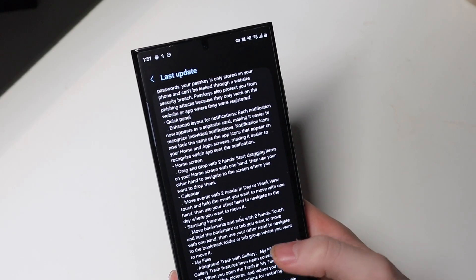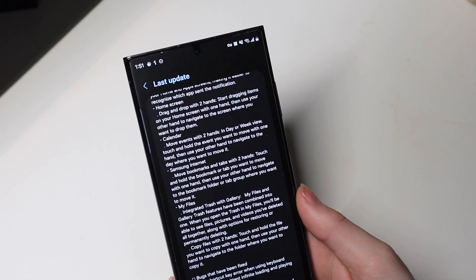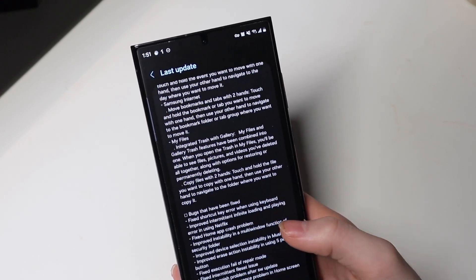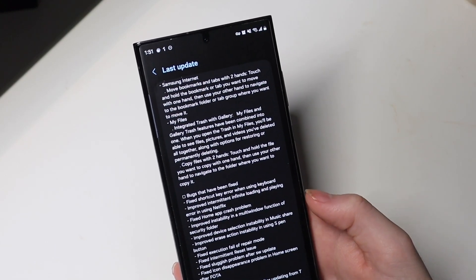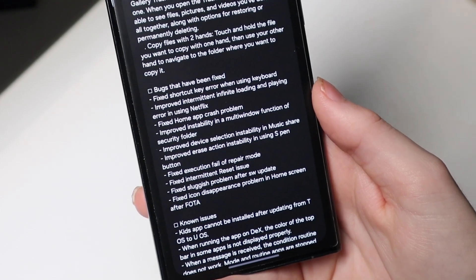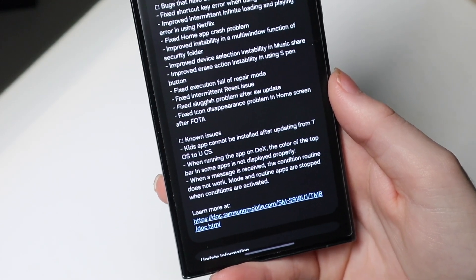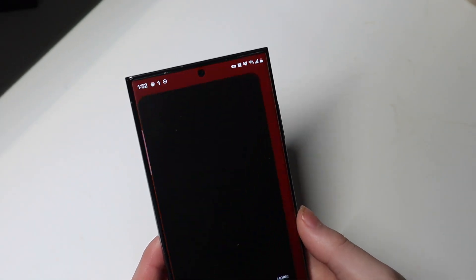There are also new calendar updates, home screen updates with drag-and-drop with two hands, and My Files. The trash is now integrated with the gallery, so the trash in My Files now has all your gallery stuff in there and you can delete everything from one place. There are some bugs that have been fixed with shortcuts and other things — you can pause and read those. There are also some remaining known issues not yet fixed in Beta 2.